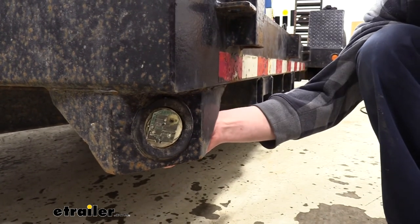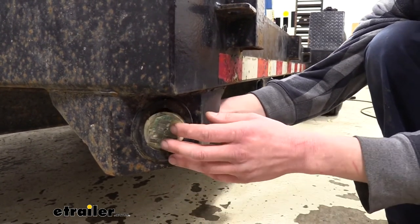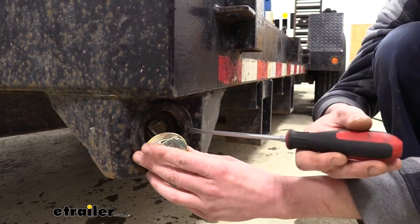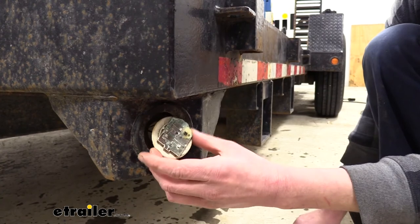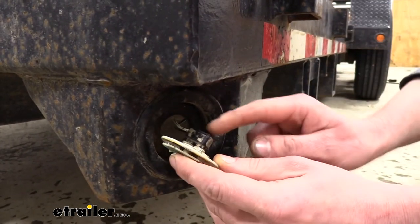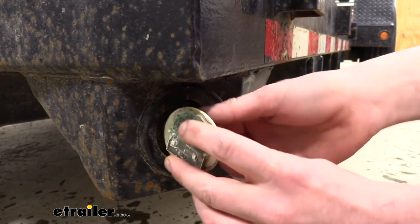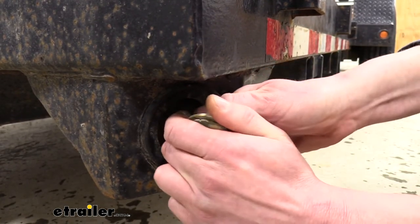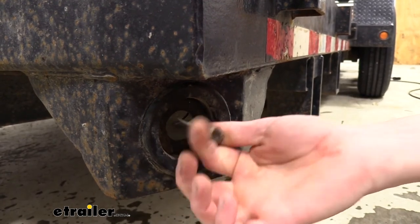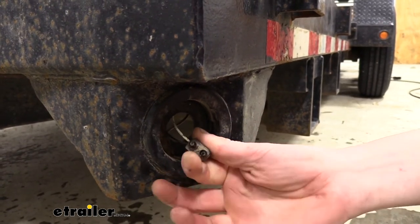When you want to replace it, you'll first want to remove your old light. If you can reach the back side, pushing it out from behind is usually the easiest way. If not, you can use a screwdriver to work it out of the grommet. You can then disconnect the electrical connector on the back — it's just a standard two-prong wire.